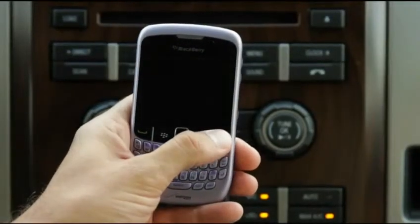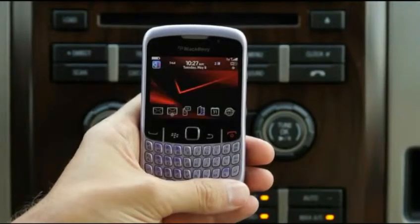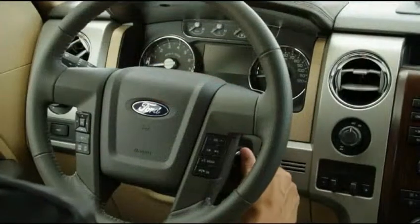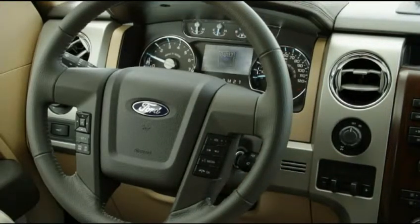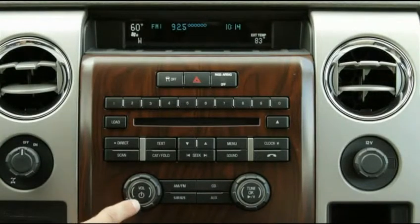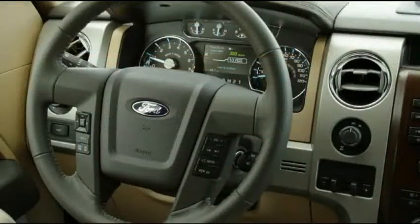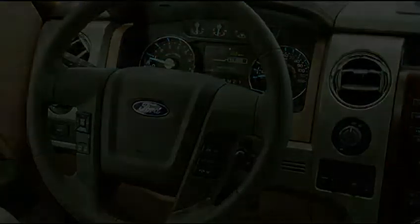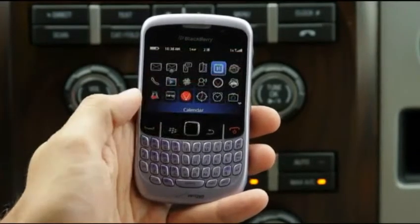To begin the pairing process, turn on your mobile phone, vehicle, and radio. Your vehicle must be running to pair your phone. Make sure you are not in accessory mode and that your vehicle is not moving.